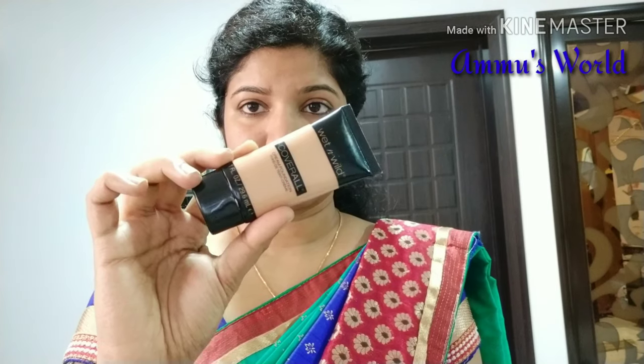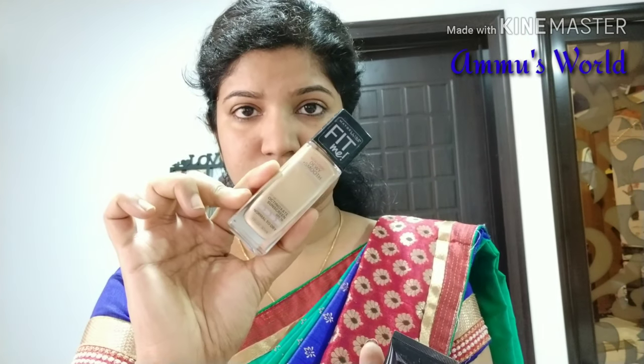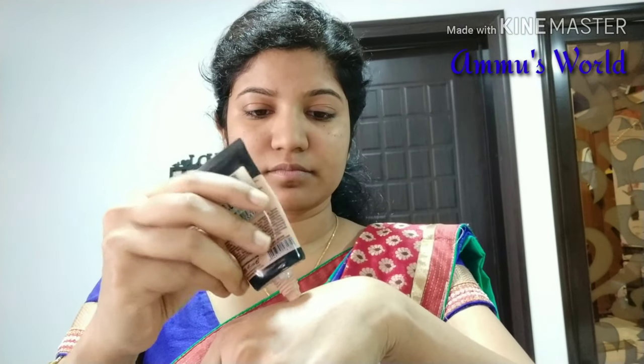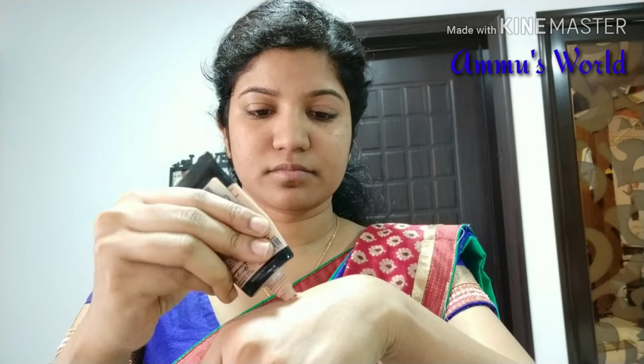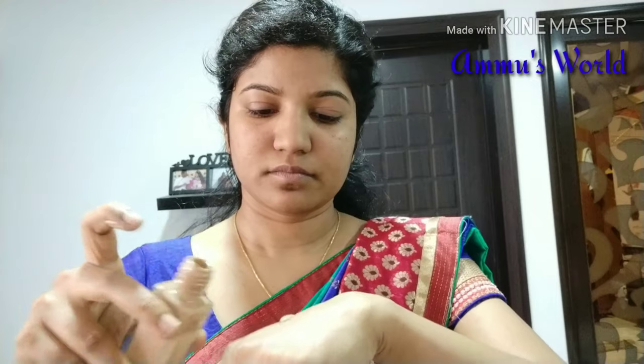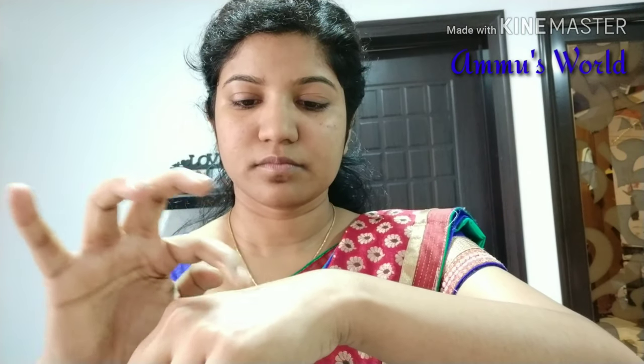Then we will apply our foundation. Let's start with the foundation. I am going to use two foundations here. This is a Wet and Wild foundation — it is a dewy foundation. You can also apply a Fit Me foundation.